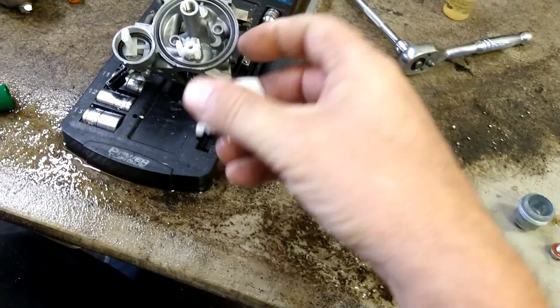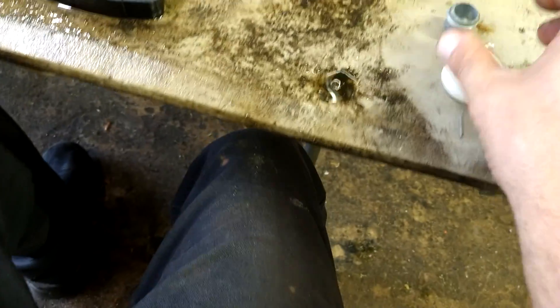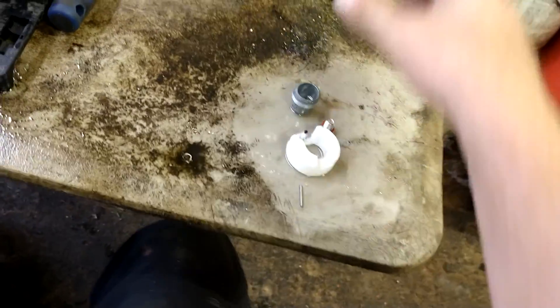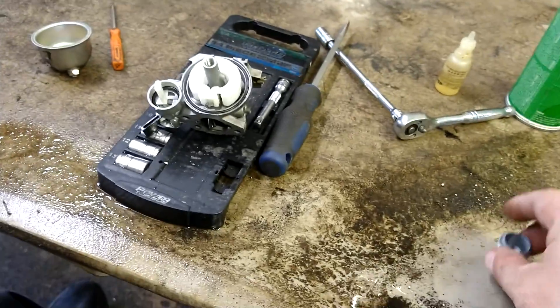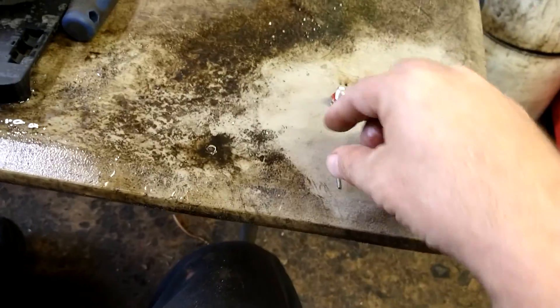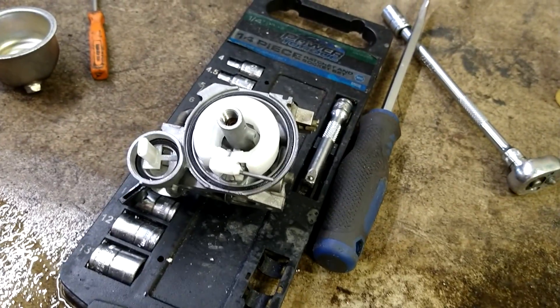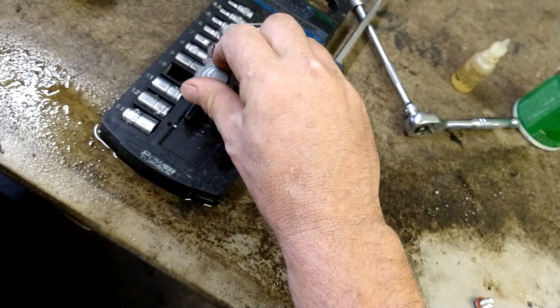Grab the float and needle valve. Notice I didn't remove the O-ring or the bowl gasket — I left the needle valve in place. We don't want to remove stuff we don't have to, because if I remove that bowl gasket it'll swell up and you'd never get it back in. The tune-up kit in the description has brand-new carburetor, recoil, coil, and all the extra stuff you'll need. Grab the pin and put it in to hold the float in place. Put the sediment bowl back on and tighten it down with a 10-millimeter.